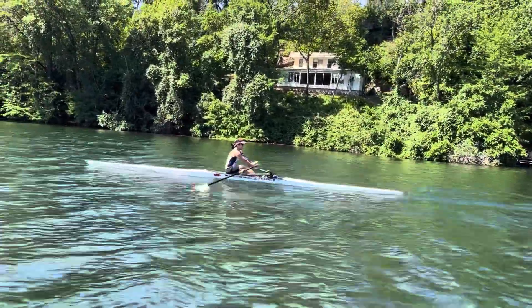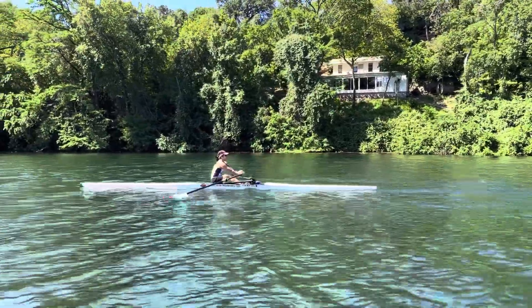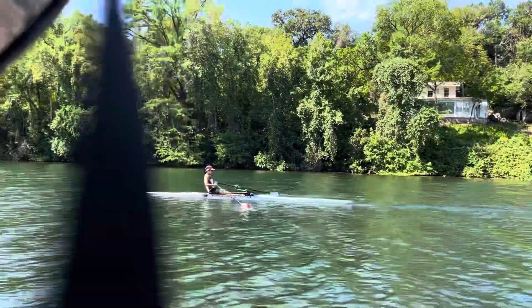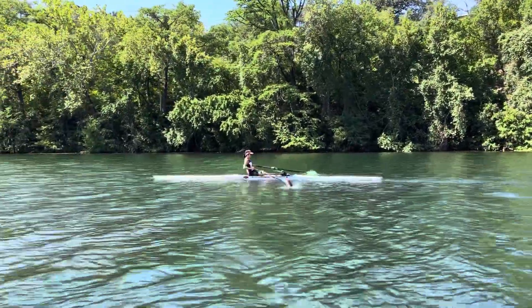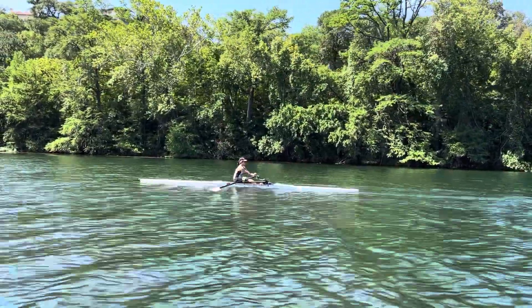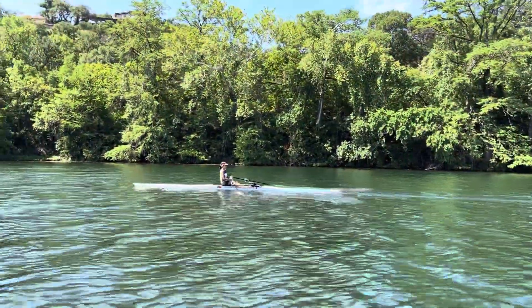So if you want your hands to reach further, which we spoke about and you do, then you have to have more reach at the catch. The reach is with compression in your legs. To get more compression in your legs, you have to relax a little bit to even allow your knees to bend — your knee flexors to work. Yeah, you just did that — nice.